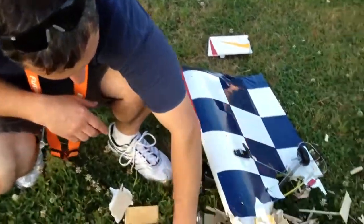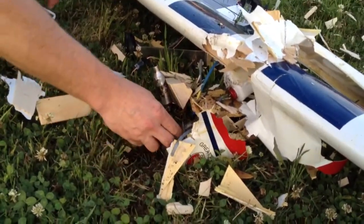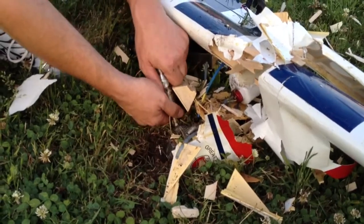This is the engine here. It's the OS91. We're going to peel it out of the ground. Now this engine's brand new, never been run if somebody wants to buy it. Just had a bunch of dirt run through it. Freshly broken in.